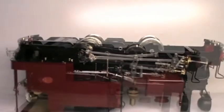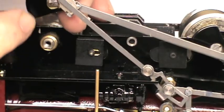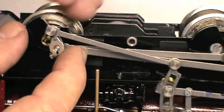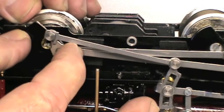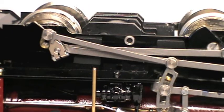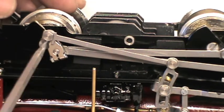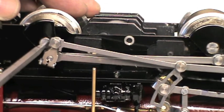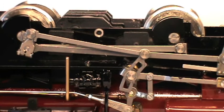Then we repeat that on the other side. To refit the cranks to the rear axle we must line up the square machined on the end of the axle with the square machined in the crank. Using the front crank as a guide, put the rear crank at the same orientation. Then turn the axle until the square on the axle lines up with the square in the crank. Then we need to reinstall the screw, and repeat this process on the other side of the loco.